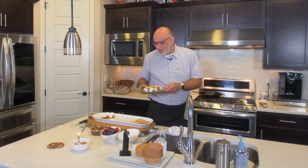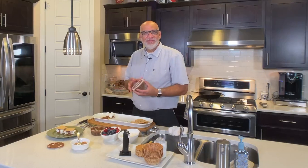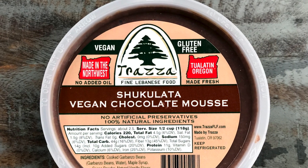Look at this! Now it's time to call the kids and have a good time. I hope you enjoyed this episode. Remember, it's called Chocolata, and it's made by Trazza, and it's vegan — but everybody can have it, you won't be able to tell the difference. I guarantee you. Thanks again for tuning in and we'll see you next time in another episode of Tasting Trazza with Roberto. Be safe and bye!